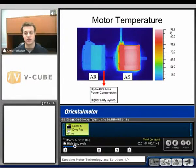Motor temperature is really going to be dependent on how long a step motor can run. Once we hit about 100 degrees Celsius on the outside case, the motor will start burning up windings. The Alpha Step, we'll see in that red range, is getting up in that 90 to 100 degrees Celsius range. Where the AR has 40% less power consumption, so we can use it for higher duty cycles — we'll see that one's in the blue range, maybe 40 to 45 or 50 degrees Celsius. So much cooler temperatures.